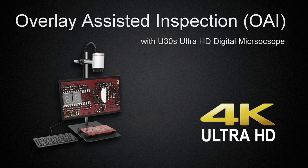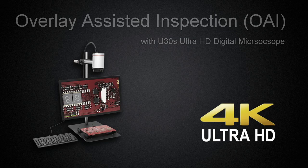Overlay Assisted Inspection, OAI, with U30S UHD Digital Microscope.